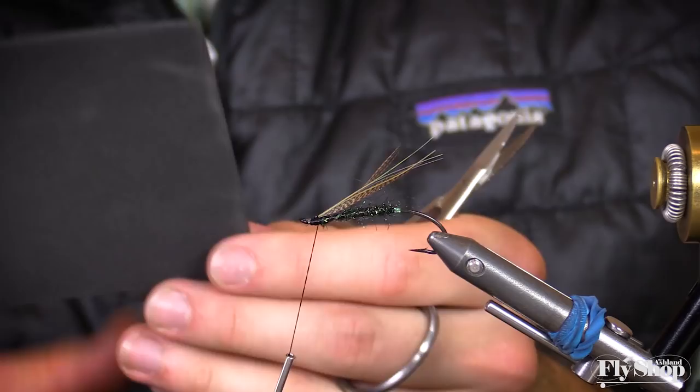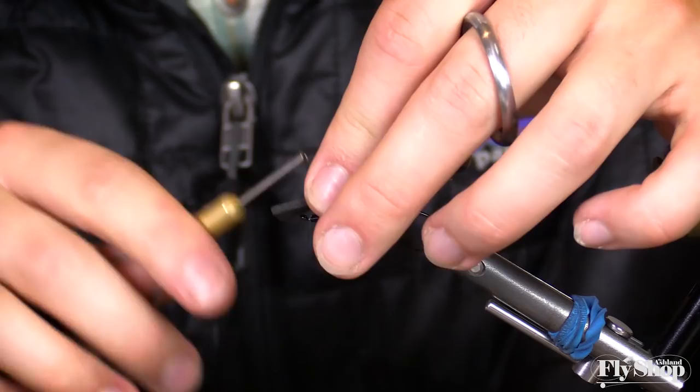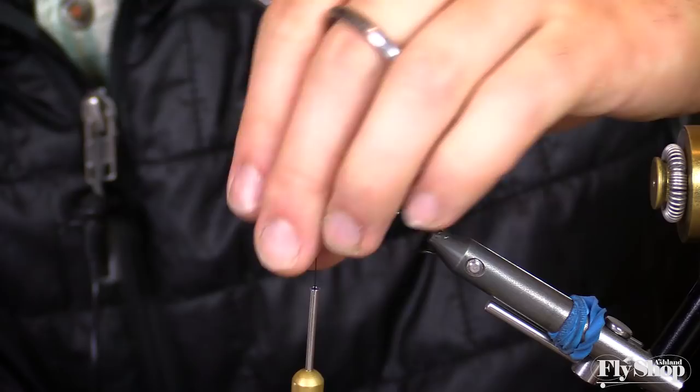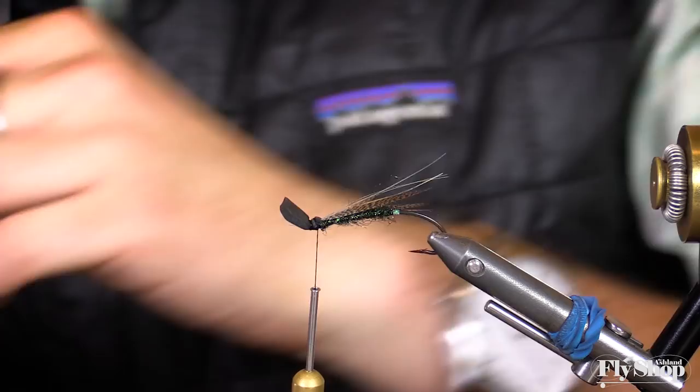Then we're ready to lay down our foam, which is two millimeter thin foam. We'll cut a little wedge in that foam — you can leave it long now because you'll have the opportunity to trim it later on. I really like to get that foam right up near the eye; I think the closer to the eye it is, the better. Trim off the back. Then we'll grab our deer hair, all black dyed deer hair — grab a good little clump. I always grab more than what I'm looking for.